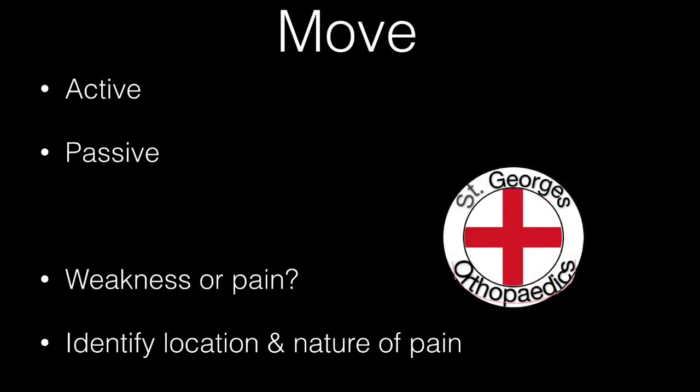Each joint should be assessed for both active and passive movement, as well as evidence of any weakness or pain. If there is pain, identify its location and its nature.